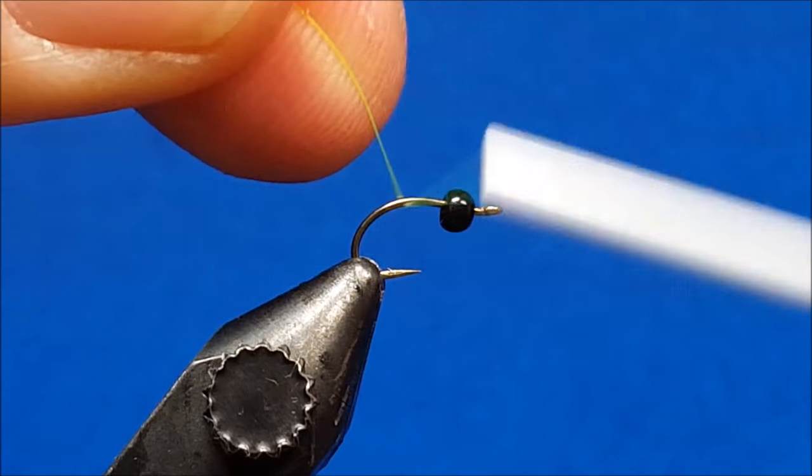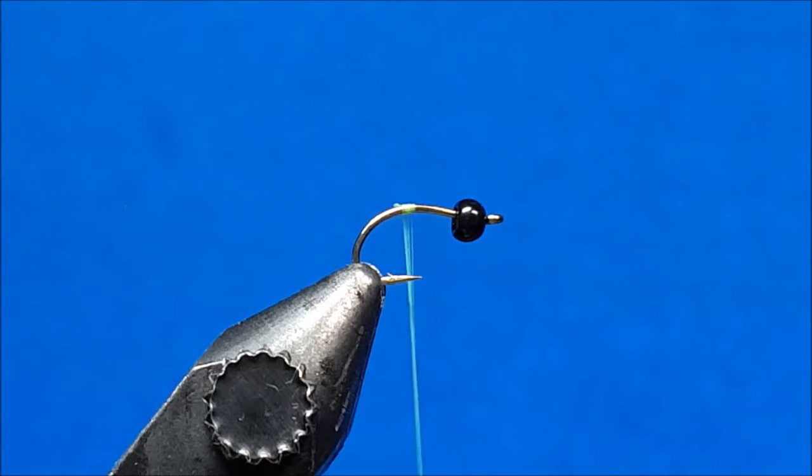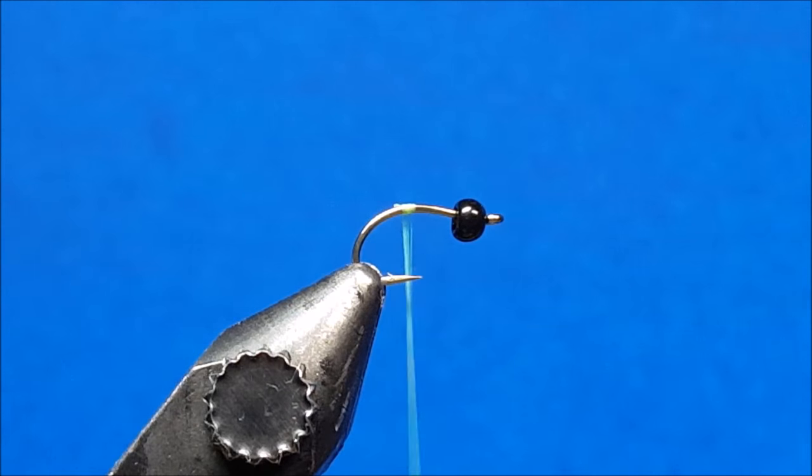I'm going to start with the 70 denier in chartreuse. As I put this pattern together, I want to pay attention to an index point — that is the hook point on this. Everything that I do with the abdomen, I want that to happen at or behind the hook point.